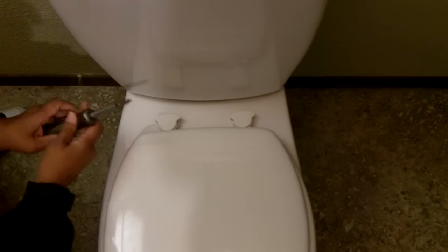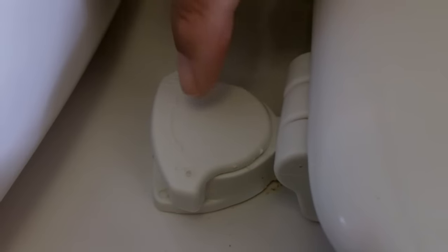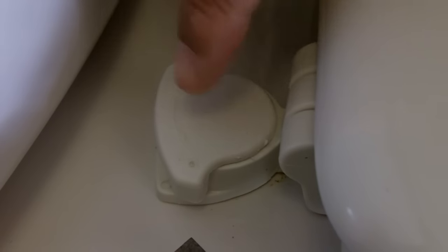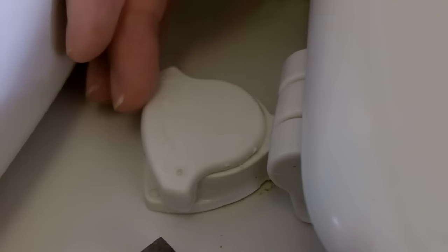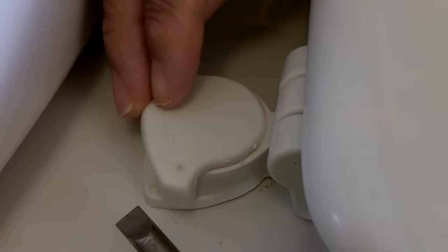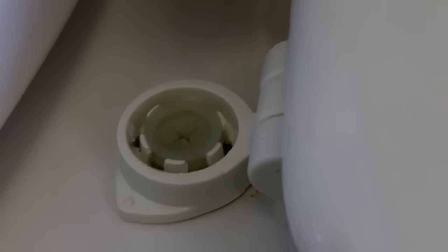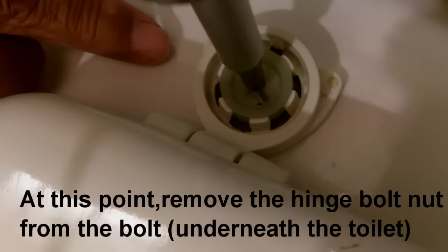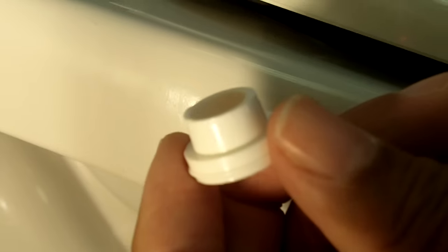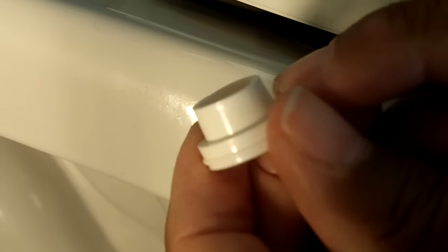So let's do it. I've got a screwdriver — we have to get to the hinge bolts. Here's the hinge bolts beneath the cover, so we have to take the cover off. Sometimes these covers just kind of snap open, but sometimes you have to take a screwdriver and pry it up from underneath like so. So that's our hinge bolt right there. I'm going to insert the Phillips right there and hold it tight. Okay, so here's the washer that I showed you earlier — the flexible one.